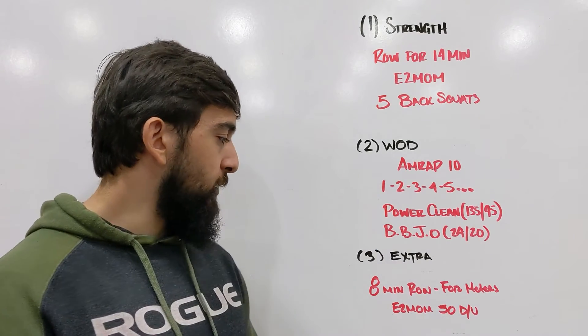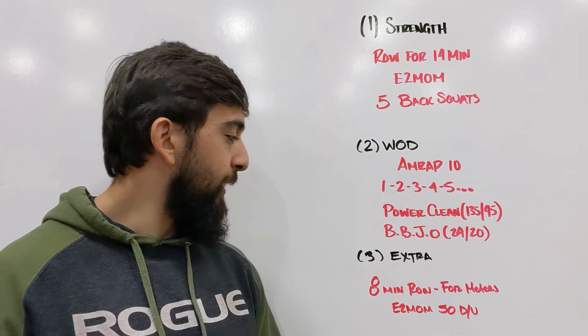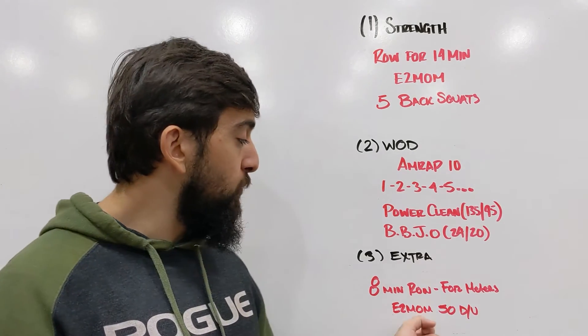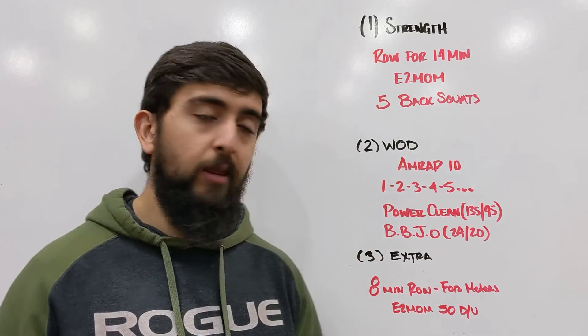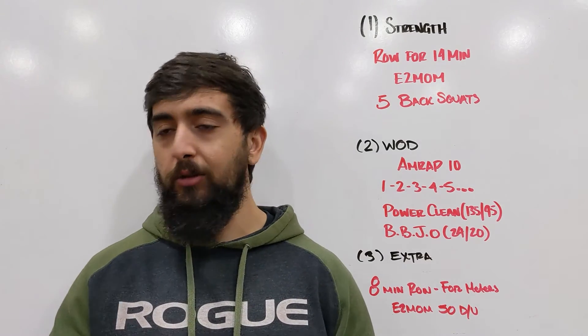Once we're done that, if you're looking for more of a workout and want some extra conditioning, you've got an eight-minute row for meters. You're trying to get as many meters as possible, but every two minutes on the minute you're going to be doing 50 double unders before you can get back on the rower. If you'd like to do this on the bike as well, go for it — there's miles on the bike, or if you want to use calories, you can do that as well.